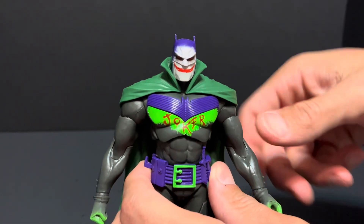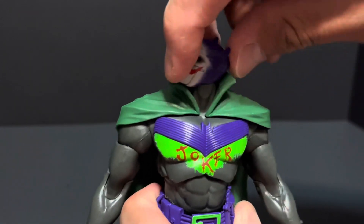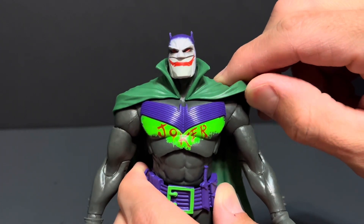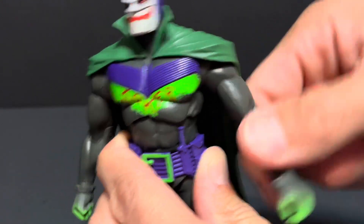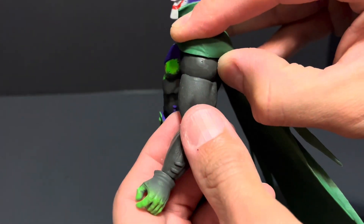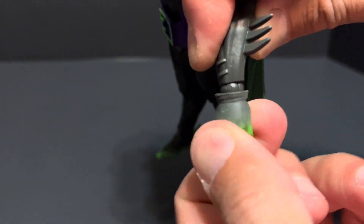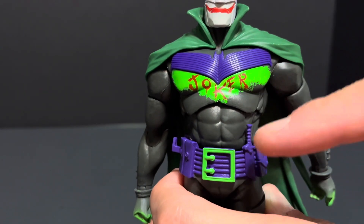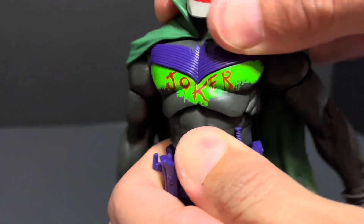For articulation, this Batman features a ball joint in the neck that allows his head to go up and down. The cape is made out of a really flexible material and so it doesn't really hinder the articulation too much. He also has a ball joint in the shoulder that allows his arm to go in and out and rotate all the way around. He also has a bicep cut, single jointed elbows, his hand can rotate and hinge. He features two ball joints, one in the diaphragm and one in the waist, that allow him to go forward and back, tilt side to side, and has rotation.